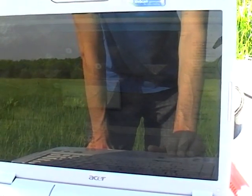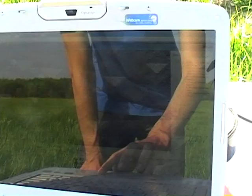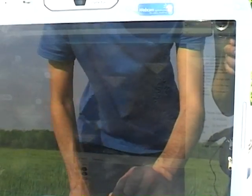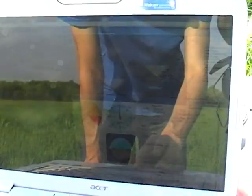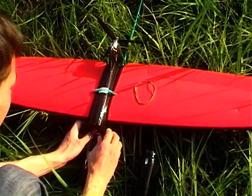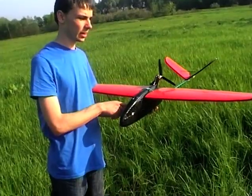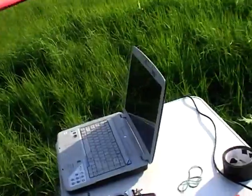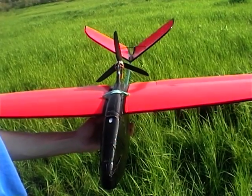We press read — it has successfully read our mission. Let's open the ground control station. ArduPilot is loaded and our ground station is loaded. Now we make some tests. It's in manual mode and aileron works. Elevator works.